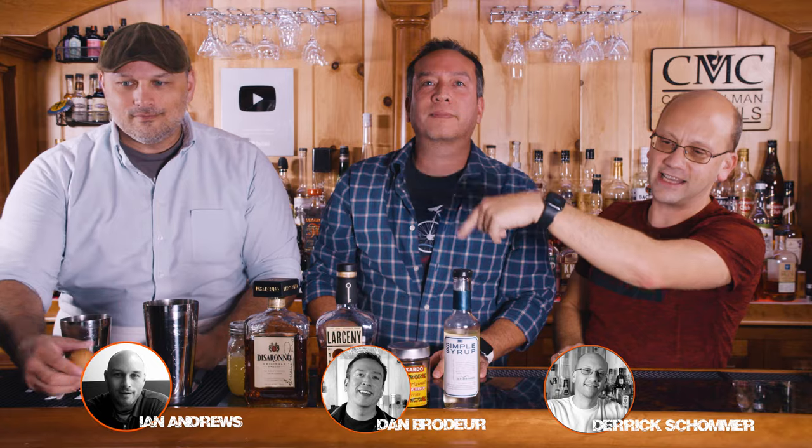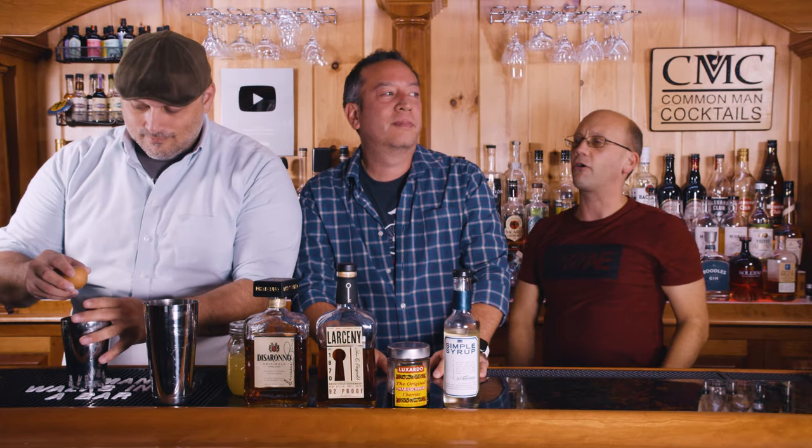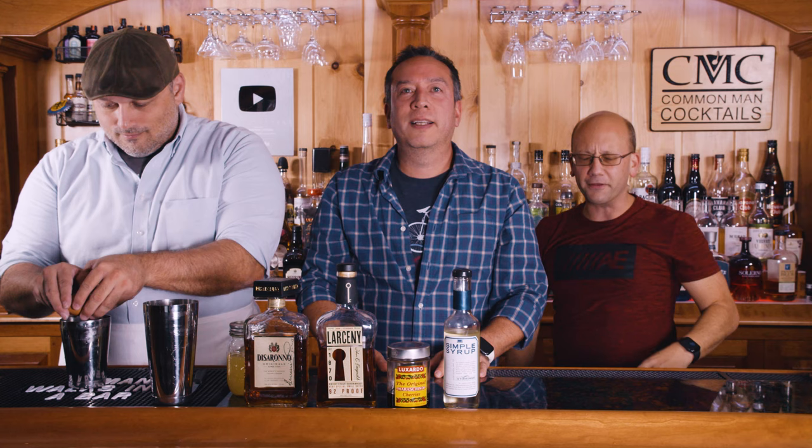Welcome to Common Cocktails. I'm Derek. That's Dan. That's Ian. We're making for you an amaretto sour. And no, we're not drunk. Not yet.